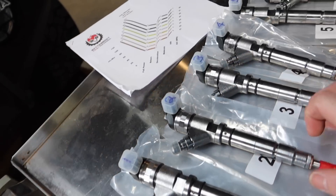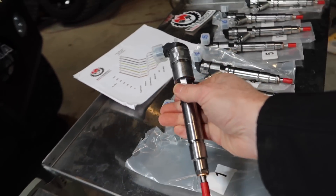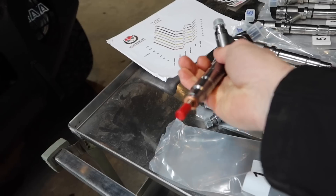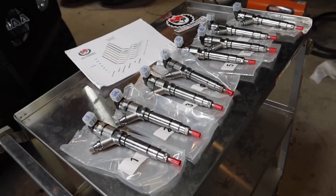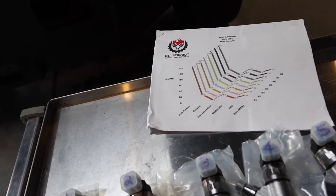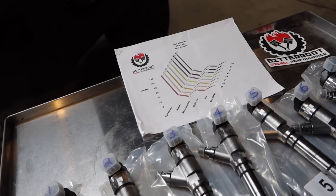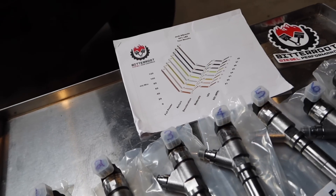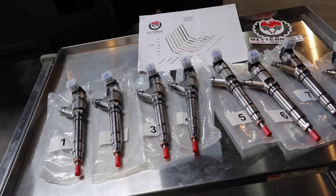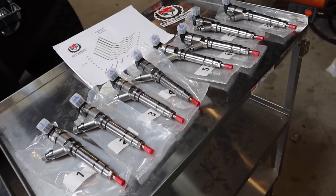I went ahead and removed all these out of the packaging. As you can tell, everything is labeled per cylinder: 1, 2, 3, 4, 5, 6, 7, and 8. These are remanufactured injectors but by the sheer look of them, they look brand new — everything from the injector solenoid to the body looks amazing. You get a brand new crush washer and a new O-ring. What sets this company apart is that they actually do a flow test on every injector and send you a printout for each one.